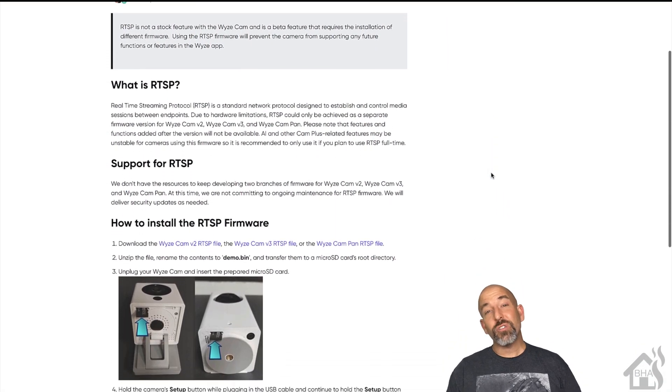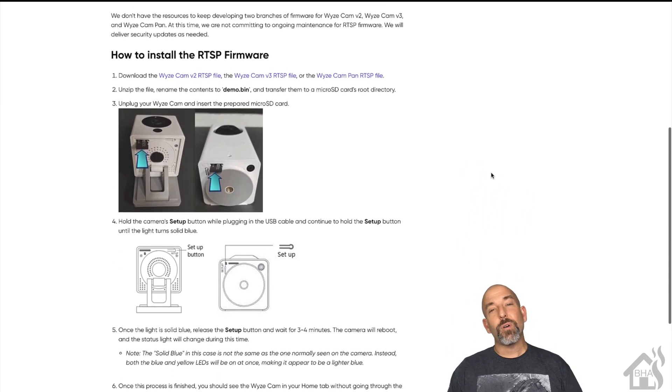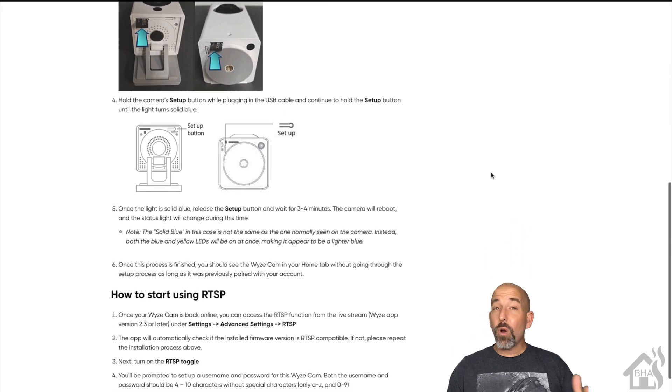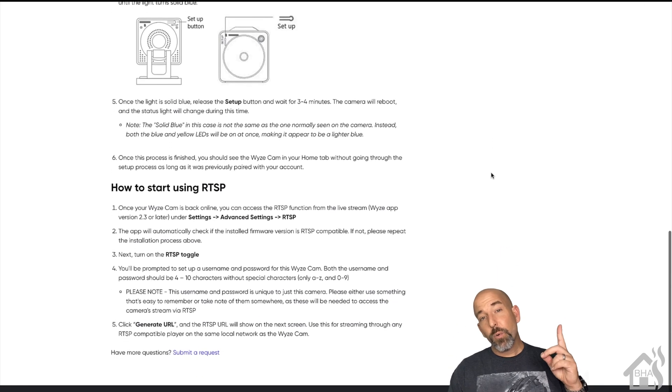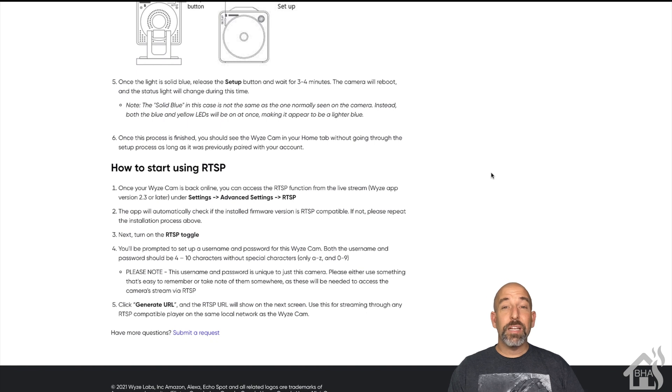As you can see from these instructions, the install is going to be pretty much the same type of install that we did with the WyzeCam V2, which makes it easy for us. We already know how to do it — feel free to check it out in the video up here. But if you have the WyzeCam V3, we're going to follow these instructions and go through that install today.